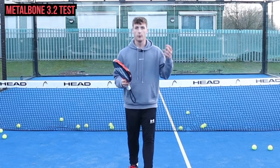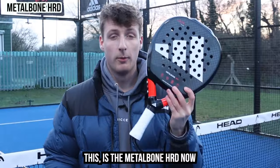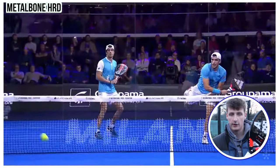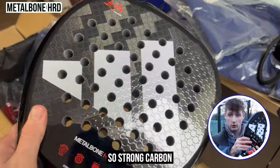It feels like when you get a ball that you can kill, you could just go for it and it flies off the racket quick with a lot of spin as well. This is the Metal Bone Hard — this is the main racket that Galan uses and it suits his game perfectly because he's very aggressive and has such a big smash.